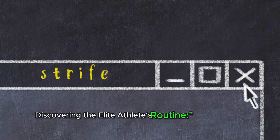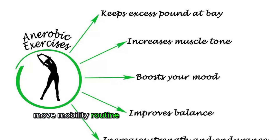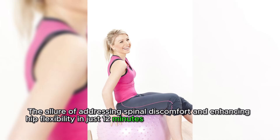Crafted by an athlete at the pinnacle of their game, the four-move mobility routine intrigued me with its promise of significant impact in a short time frame. The allure of addressing spinal discomfort and enhancing hip flexibility in just 12 minutes was too enticing to pass up.